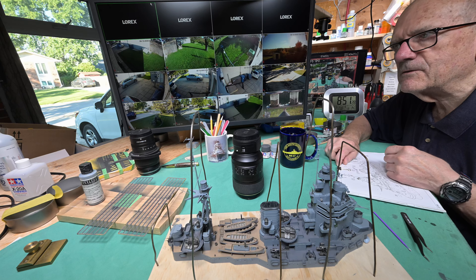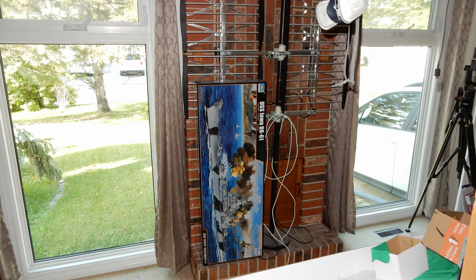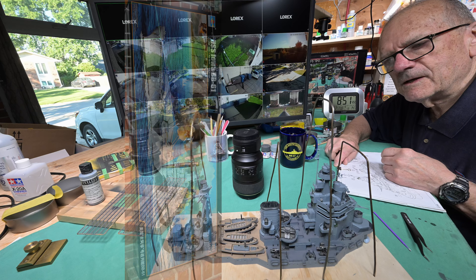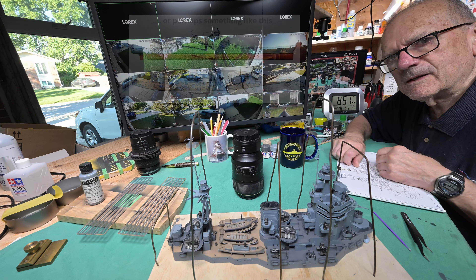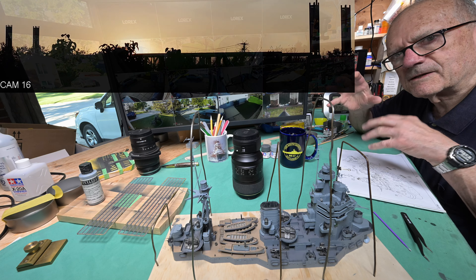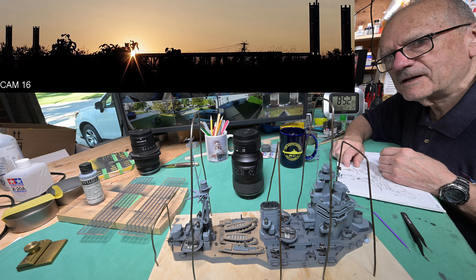Over there leaning up against the fireplace is the Iowa kit. I was looking at the box and thinking my goodness, that drawing Trumpeter put on the front is perfect — it's long, it could wrap around a coffee cup. I think I'm gonna snap a photo of that, bring it up in Corel Draw, get it sized just right, maybe add some other stuff — being as it's an American ship, maybe stars and stripes or something like that.